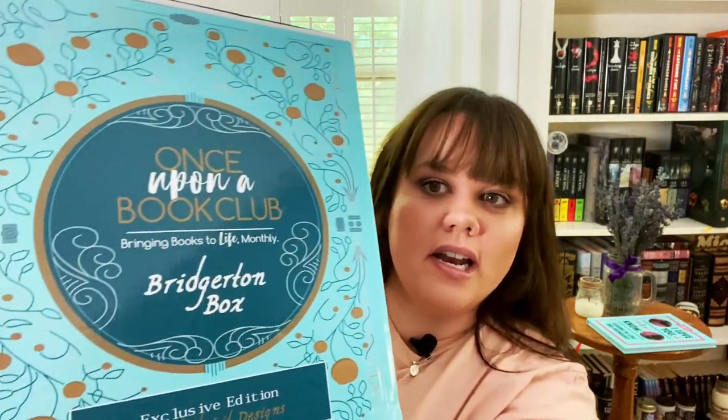Hello everyone and welcome back to Dee's Nerds. I'm Michelle and today we're going to be doing another unboxing, this time of the Once Upon a Book Club Bridgerton box. I'm really excited about this one.